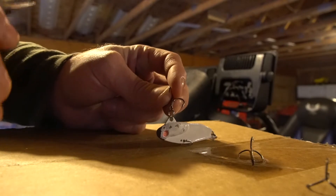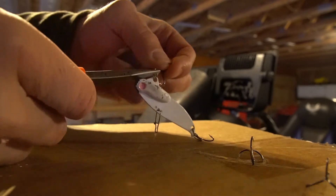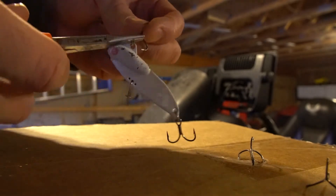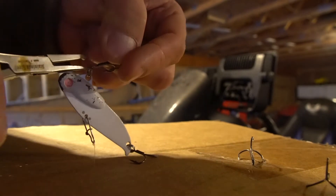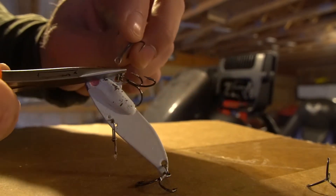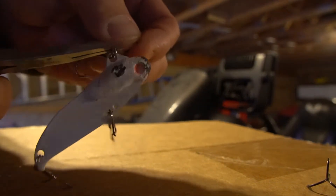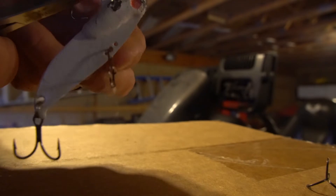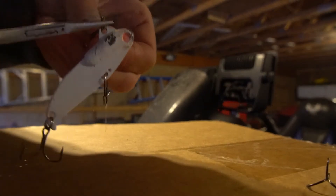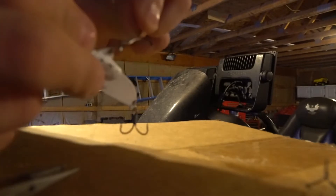Okay so changing out treble hooks can actually be relatively simple. What you're going to do is take your split ring pliers and open up your split ring, then start your broken treble hook around the ring. You're going to have that treble hook started around the split ring. Then take the new treble hook and slide it onto the split ring — so notice you have two treble hooks on that split ring currently. Continue around with your new treble hook and your old one will pop off. That's how easy it is.